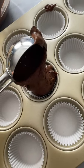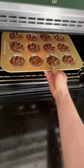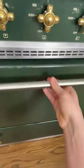Fill your muffin papers all the way to the top, and now we're gonna sprinkle on those reserved chocolate chips. Bake at 425°F for six minutes, reduce to 350°F, and continue baking for 14. Enjoy.